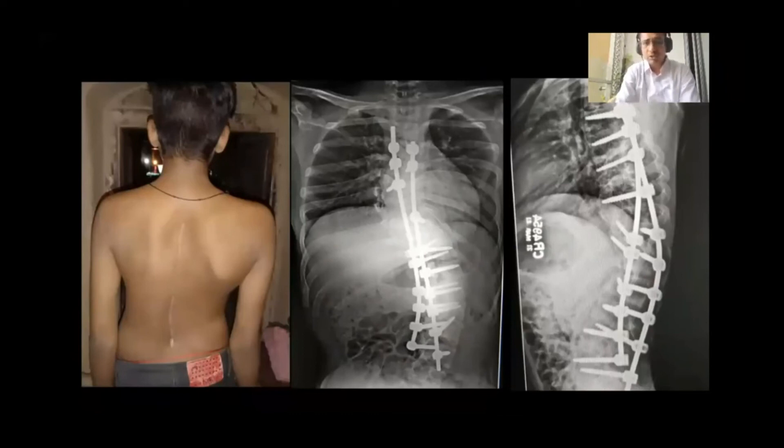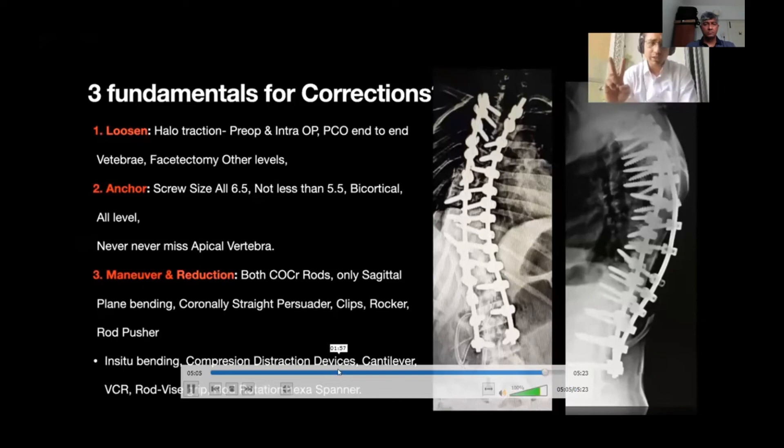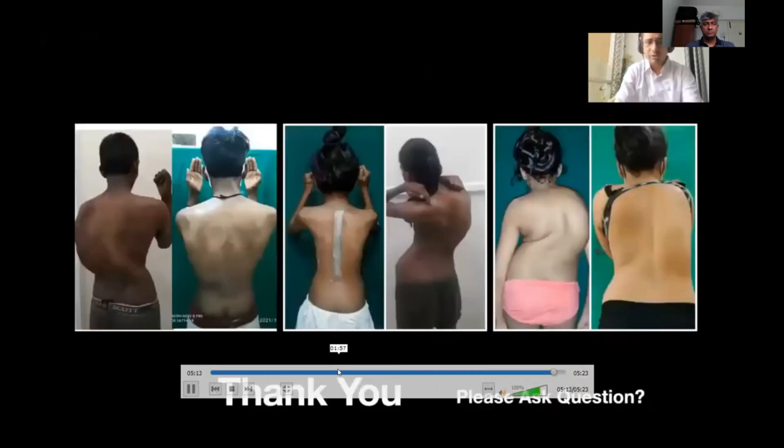We also tried to get maximum implant density, however in a few deformed vertebrae we were not able to do so. To summarize, for the rigid spine we have to follow three fundamentals for reduction: first is halo traction, second is getting good anchorage, and third is using reduction maneuvers with rod instrumentation. Thank you very much.